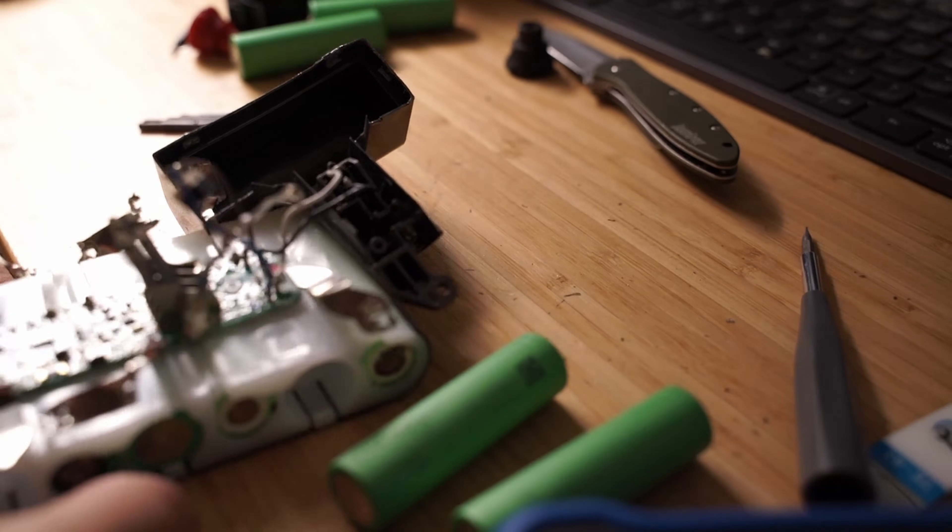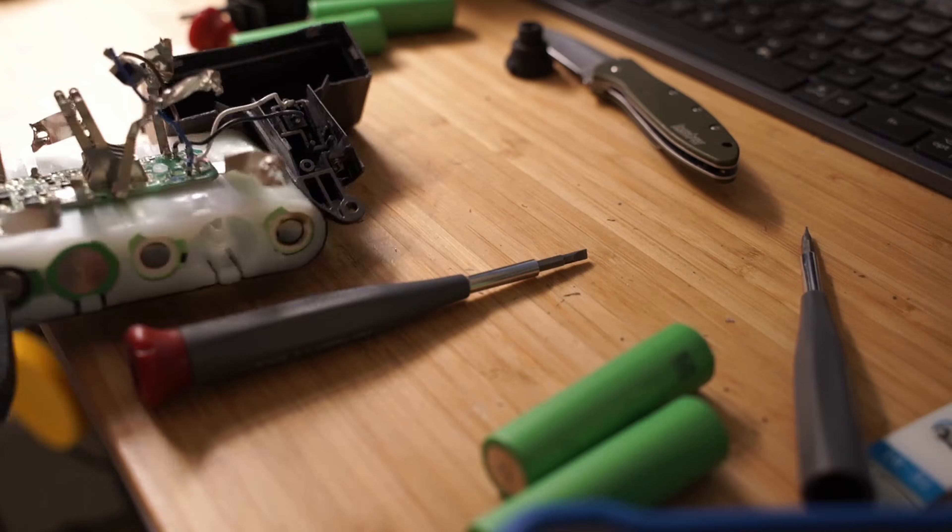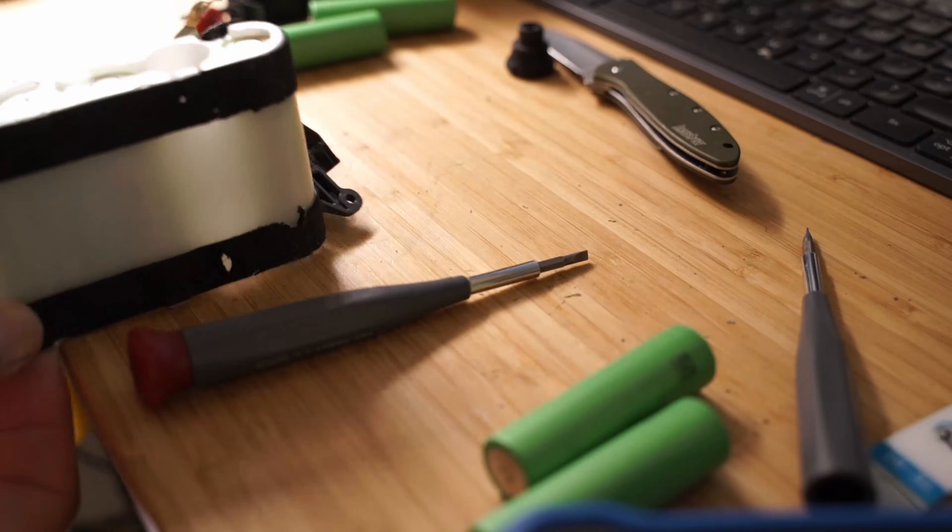When installing the new batteries, take note of the polarity of the old battery that was taken out. The new battery needs to be installed the same way, otherwise you can damage the batteries, the battery management circuit board, or cause an electrical fire.